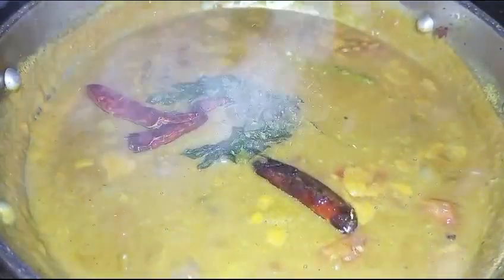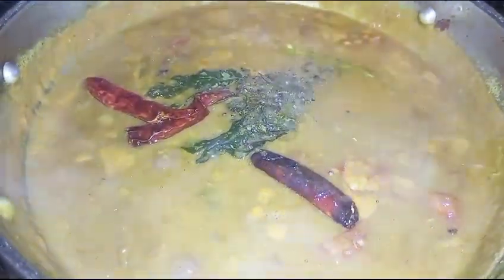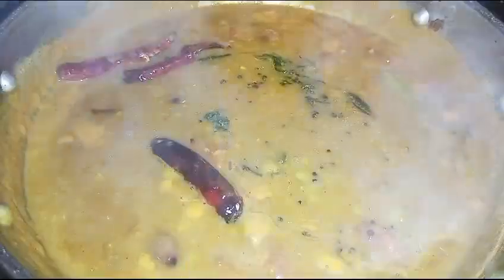The sambar is a little bit. It's a good taste. Let's take a look at the curry. Now the sambar is ready. This recipe is ready for all of us. Let's give a look at all of us.